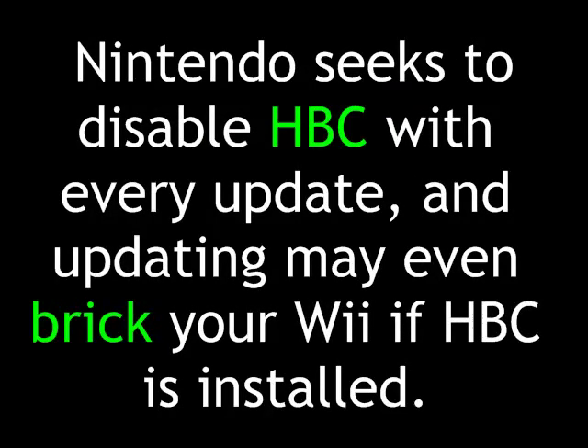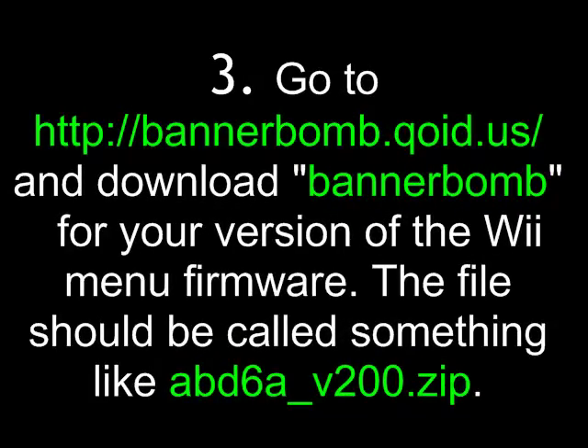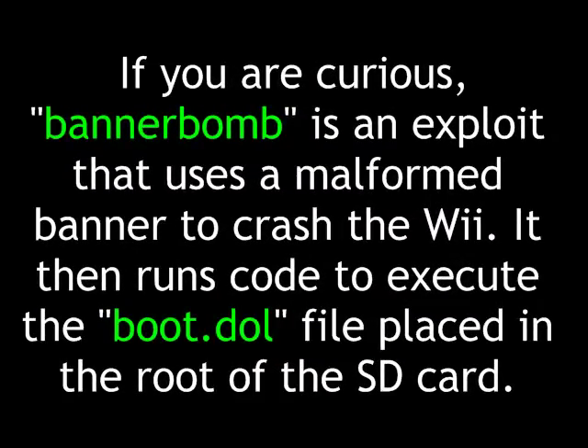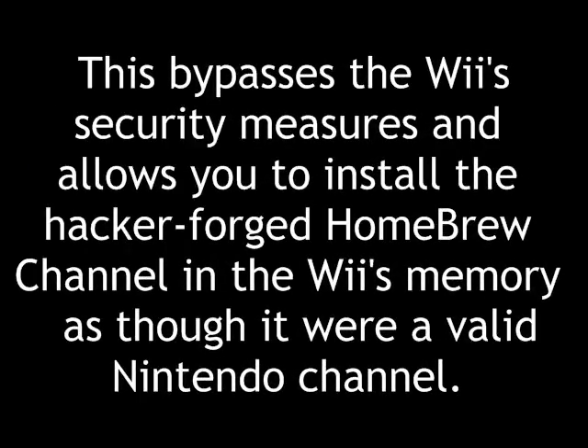Nintendo seeks to disable the Homebrew Channel with every update, and updating may even brick your Wii if the Homebrew Channel is installed. So let's get started. Go to bannerbomb.qoid.us and download Bannerbomb for your version of the Wii menu firmware, whether you have 4.1 or 4.2. The file should be called something like abd6a_v200. Bannerbomb is an exploit that uses a malformed banner to crash the Wii; it then runs code to execute the boot.dol file placed in the root of the SD card.